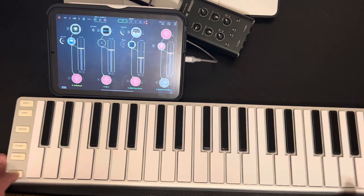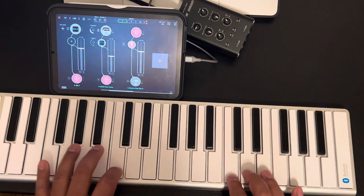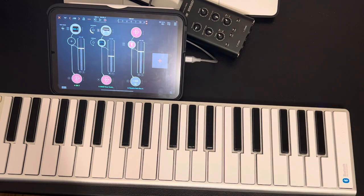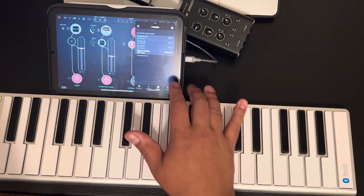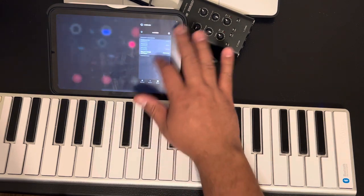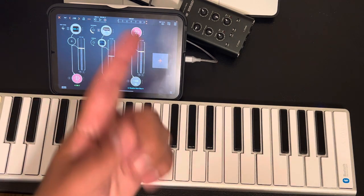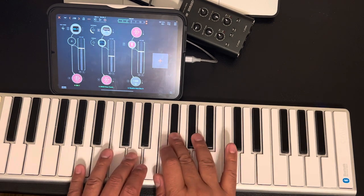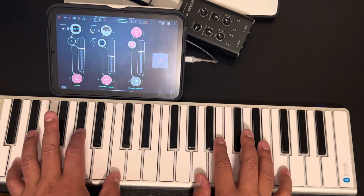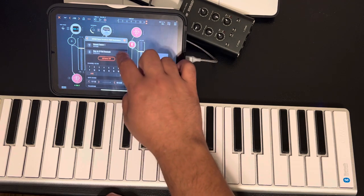Or if you want to sustain, you have a sustain button. So this is what I'm using now — portability, less cords attached. I'm even going to use it with the computer because it'll be easy to go back and forth. I use MIDI Miter to connect the device, and it's on the computer too, so you can just turn it off here, jump on the computer, connect it, and lay down piano parts, chords, whatever you want to do for your song.